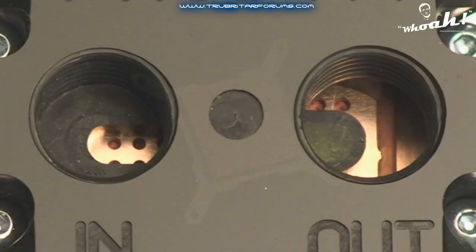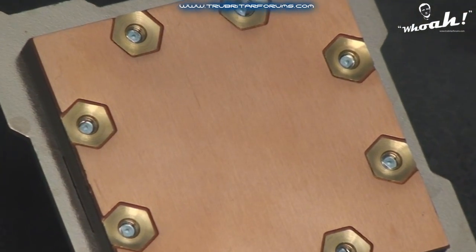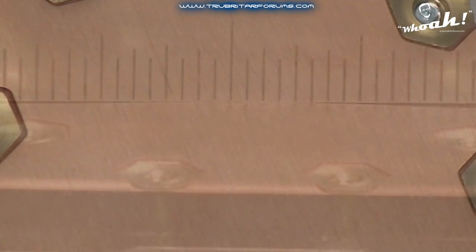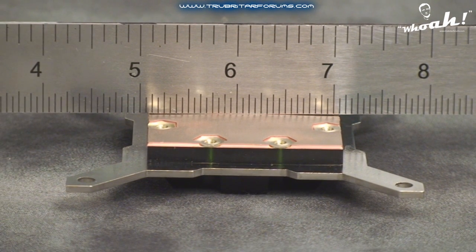The base or cold plate of the Phobia water block is securely fastened by 8 steel screws with threaded brass inserts. The cold plate is also sealed against the cap of the water block using an NBR O-ring. To ensure the best fitment possible against the surface of the CPU, the cold plate has been engineered with a slight convex curve.